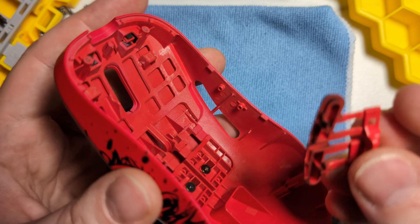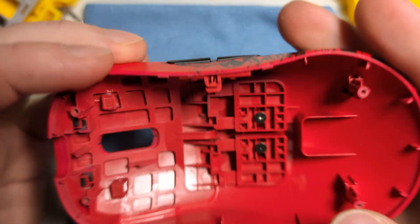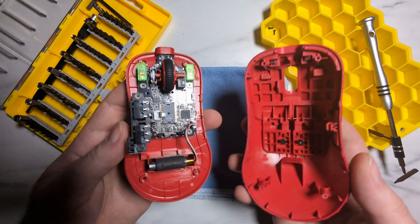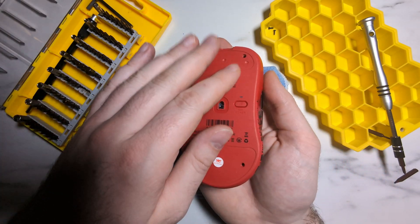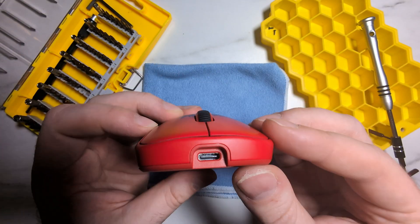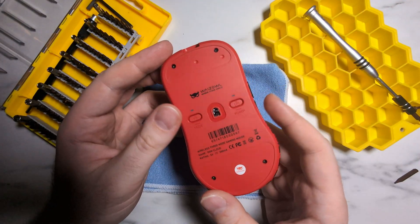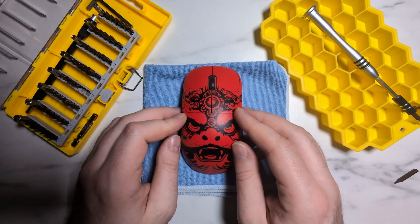Next, reinstall the side buttons — roughly line them up in the side of the shell and press in on the two sides to anchor them in. With the top shell and base shell both finished, line them up as best you can on the surface, then sandwich them together to clip the shells back in. Run your thumb along the side to make sure everything made proper contact. Then re-put in your base screws, keeping in mind you will need the special Torx bit. Run your thumb along the side one more time to verify everything made proper contact.